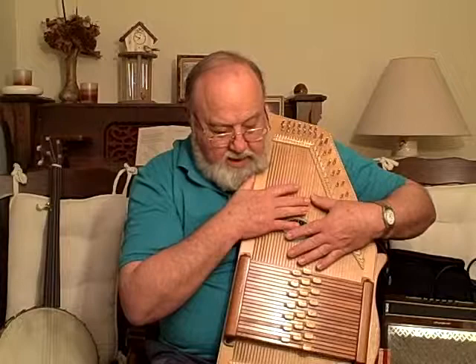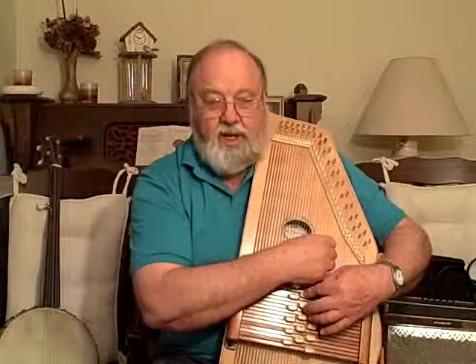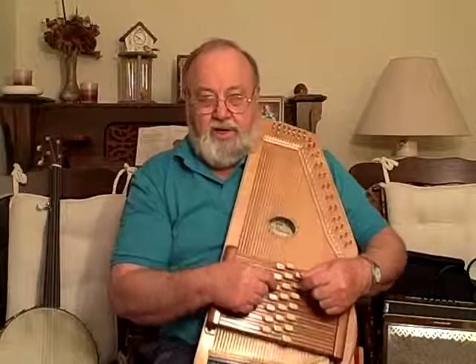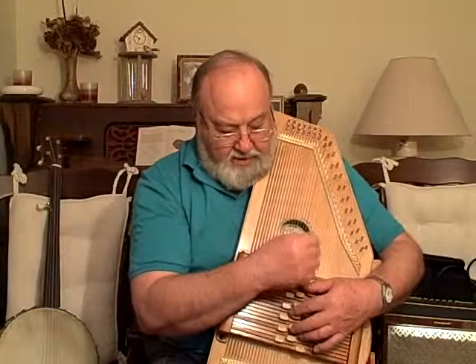There are some songs for which you play an A7th to D minor as a fill at the end of the phrase. Now we need a dreamy chord for right there. So the C minor 7th works for that word, and then at the end of the phrase we play an A7th to D minor, just as a fill-in.